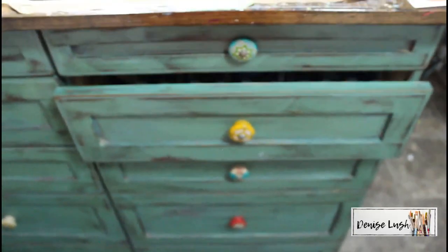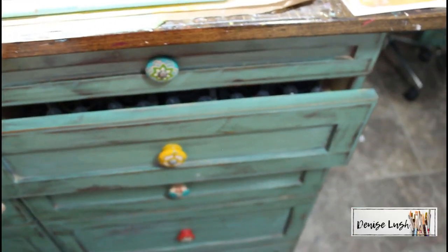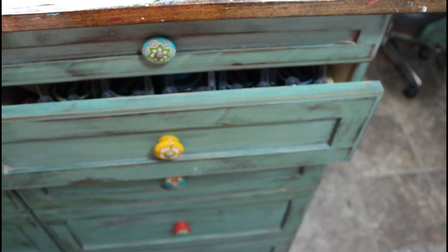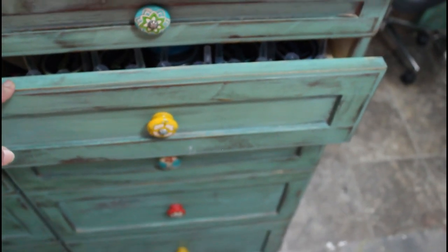But this drawer — oh my goodness — when I put everything in it and organized it, it was like you know how they do it on TV when you open it. Yeah, that's what I felt with this drawer.